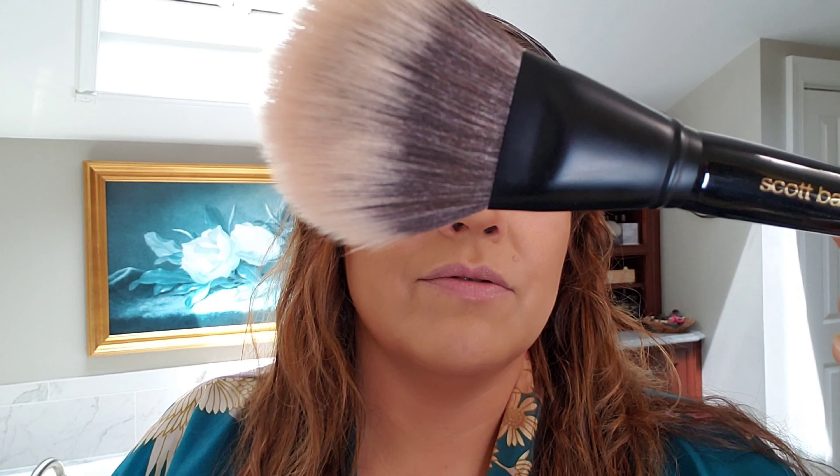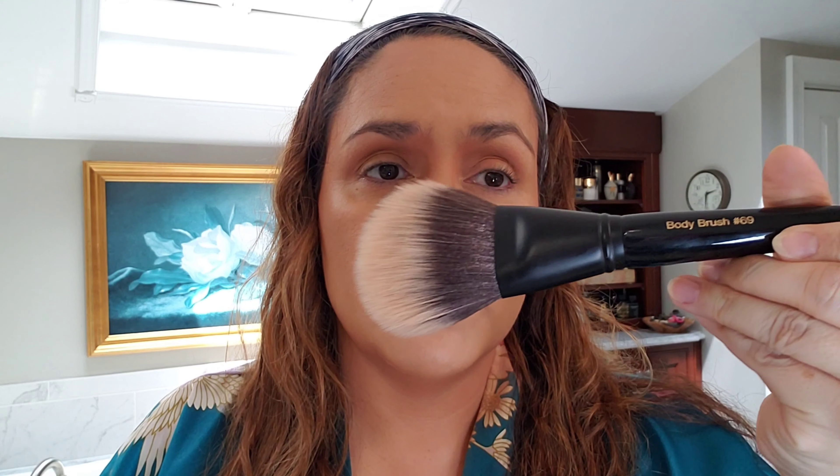Look at the size of this bronzer pan I recently picked up from his line — it's called Bondi Beach, a brown bronzing powder. It's enormous. It comes with this little gold flecking on top that goes away as soon as you swirl into it. I think this is the more red of the two colors, but I want the other color too. I also picked up his Scott Barnes Body Brush number 69.